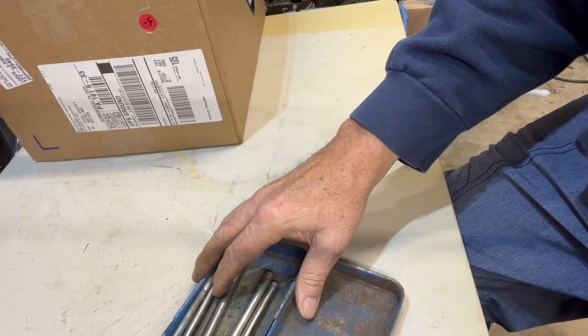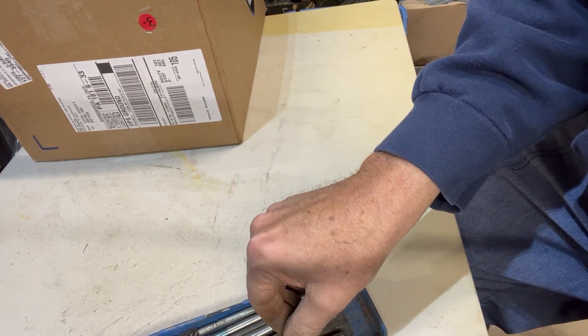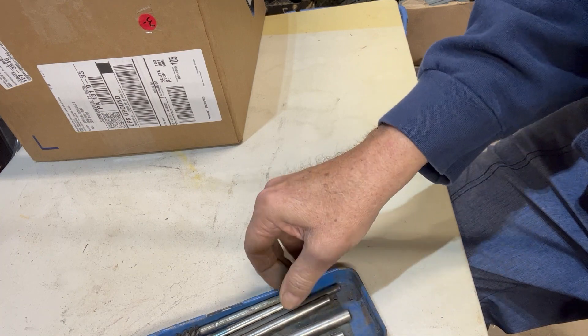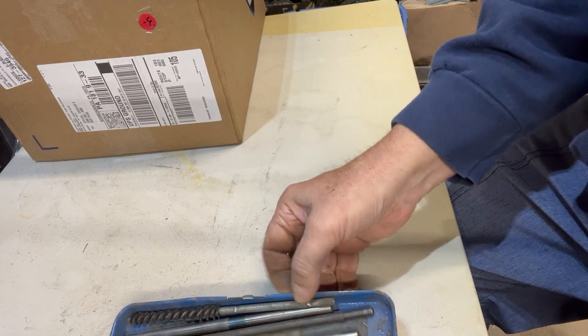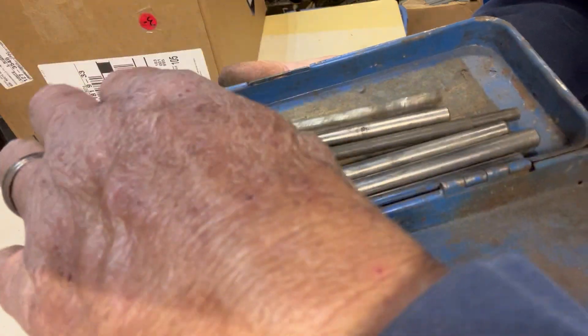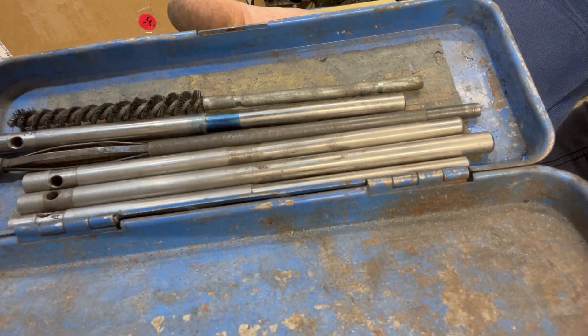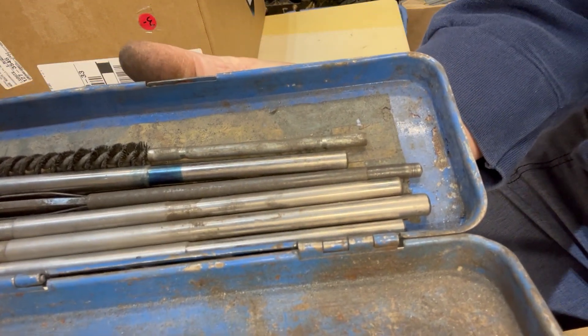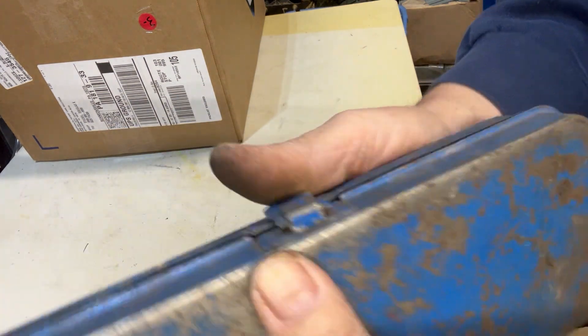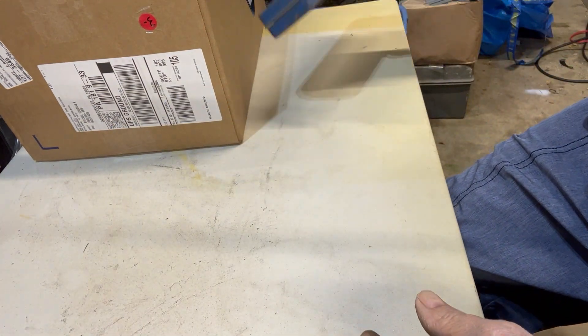If anyone has any idea what this might be and the brand — maybe SK, maybe not — I sure would like to know. If you were able to help me out I would appreciate it. This is getting put in the keeper box, or 'wait till later' box.